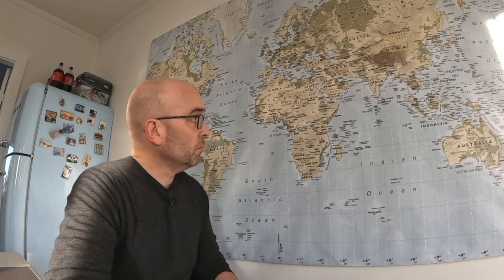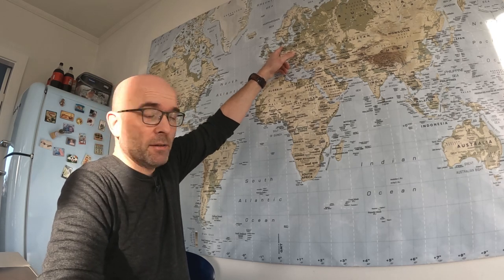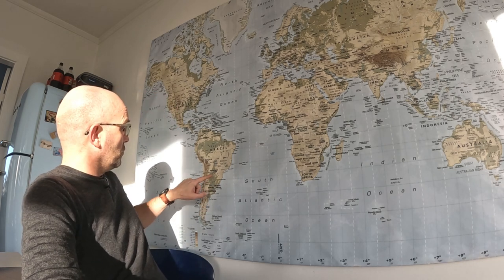Hi there, and thank you for tuning in. I'm sitting here next to a map of the world, and that's because I got an email from Argentina, would you believe? Just to illustrate, you have little Denmark up here and big Argentina is down here. It's a very, very large country relative to Denmark.